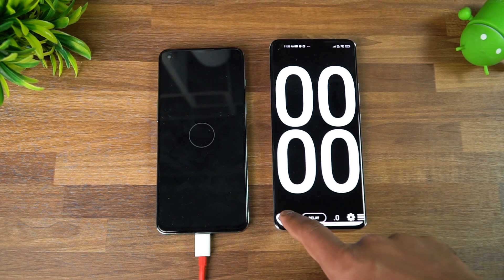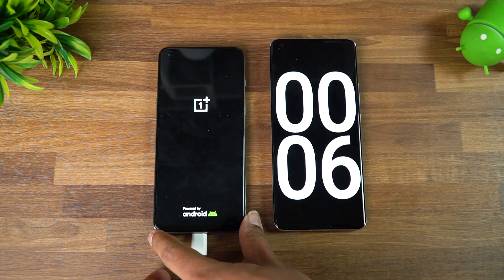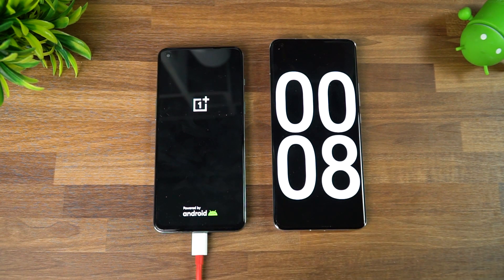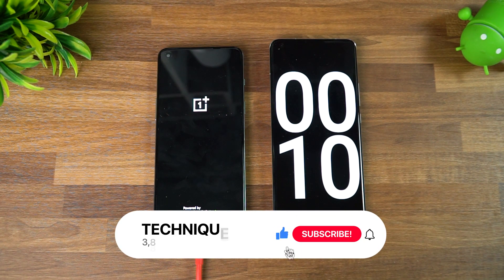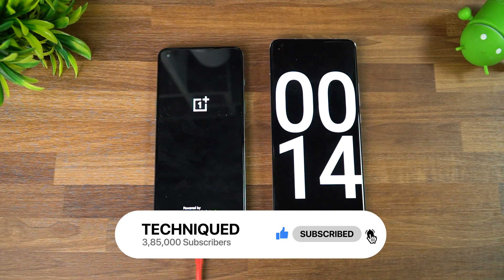Charging has started and we'll start the timer. We'll check at 15 minutes of charging. OnePlus claims that around 60% of the battery should be charged in around 15 minutes, so let's see how much of that is true. We'll come back at around 15 minutes and see how much battery the device has.